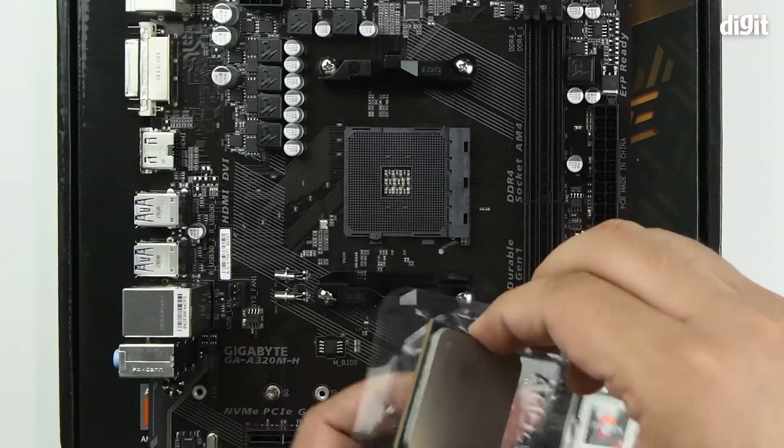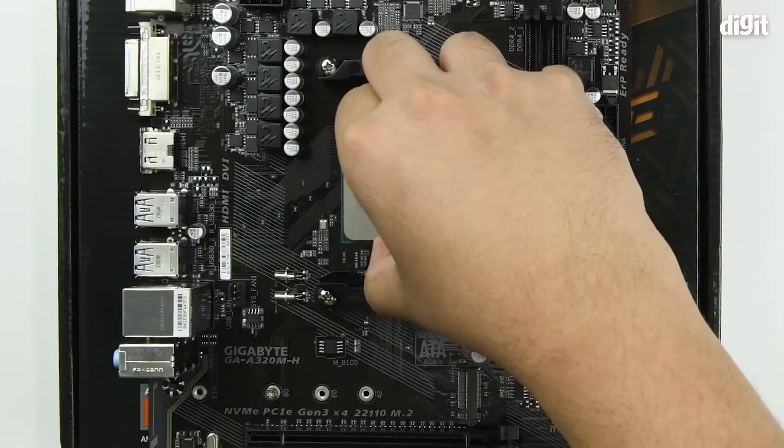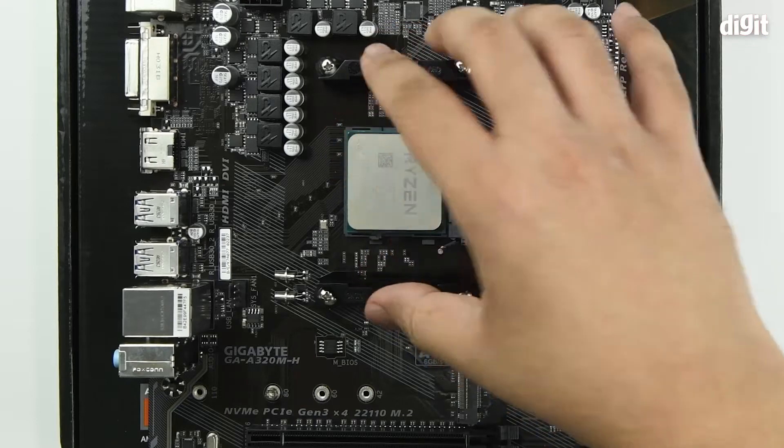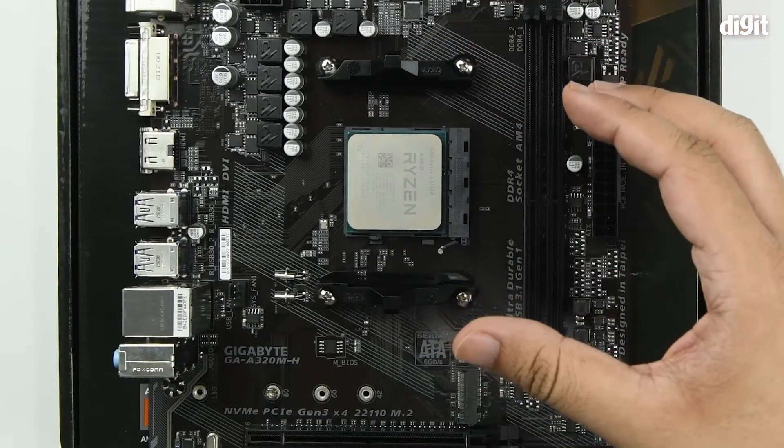Place the processor onto the slot, and once you let go it falls down automatically.